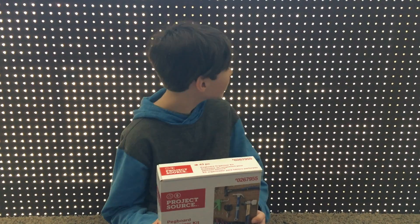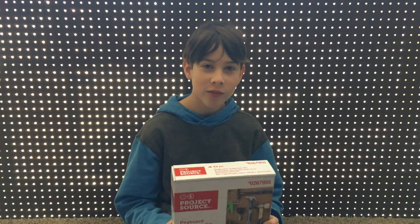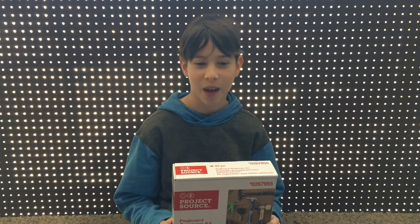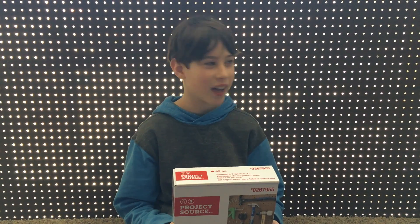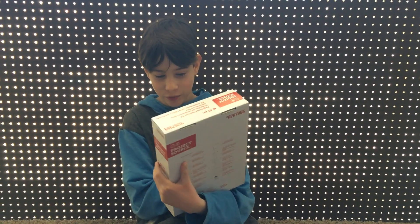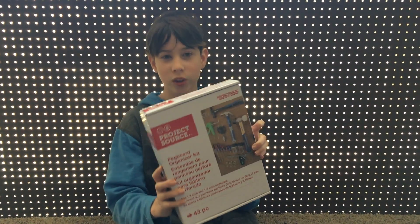We're making a workshop for my 11th birthday because I've always wanted a workshop. What we got is a pegboard for hanging stuff on, and a lot of pegs for the pegboard to hang up tools and stuff.